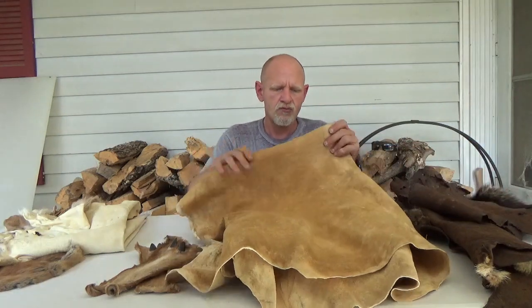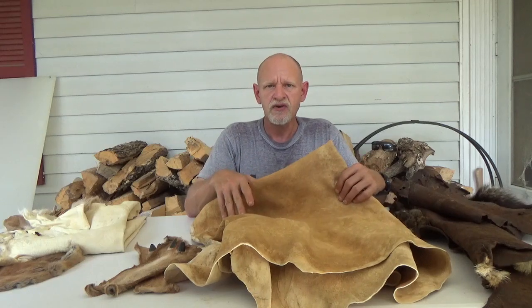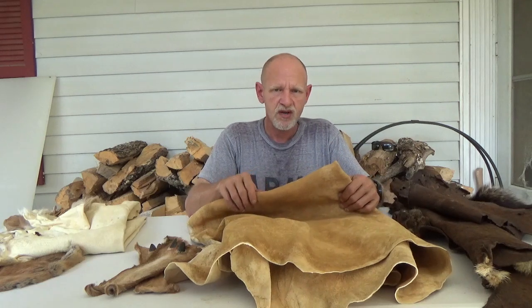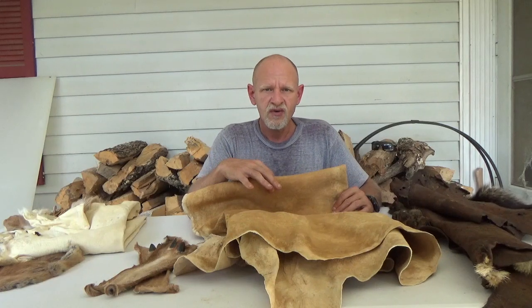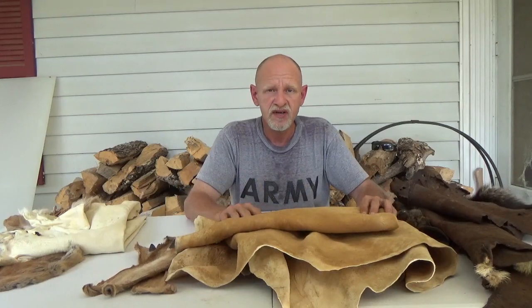The deer hides for brain tan — the nice thing is we can sit down and sew these up with sinew, and that's called repairs. Repairs don't distinguish themselves from being regular holes because they've been repaired. Some people want to use beading thread; I've seen different people use dental floss. We use real sinew. If there's not too many holes and the grain's been taken off and it's a real good smoke job, then it's definitely a number one.